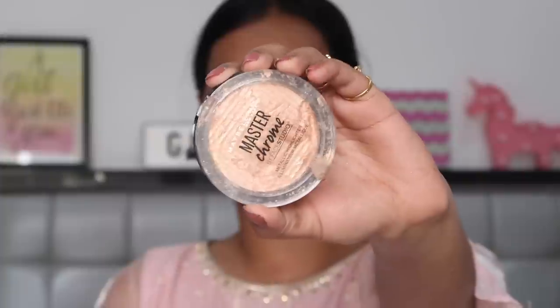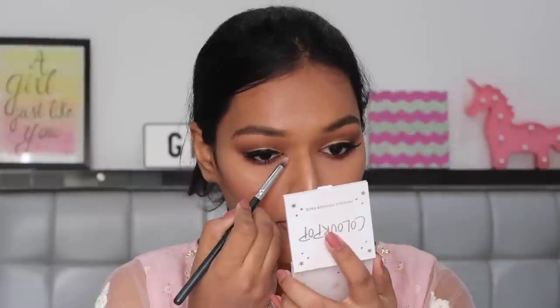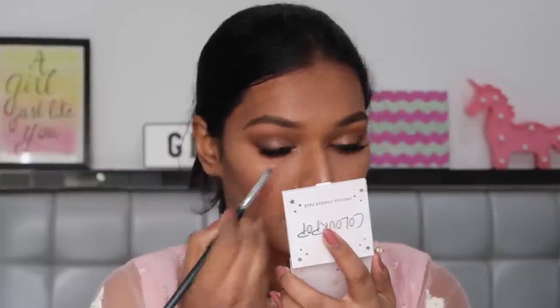I'm going to add some lashes and be right back. I've added the Glammier Beauty Precious eyelashes. For highlighter I'm using the Maybelline Metallic Chrome highlighter in the shade Gold. Taking a little bit on a pencil brush and making sure I highlight my brow bone and inner corner.